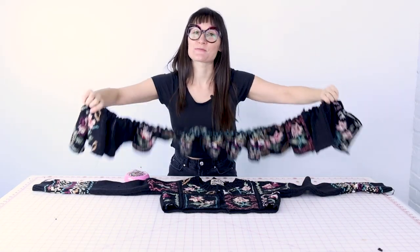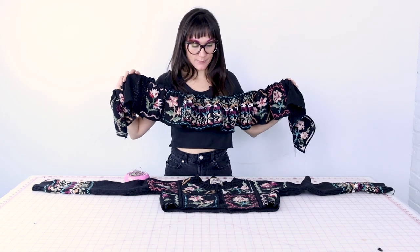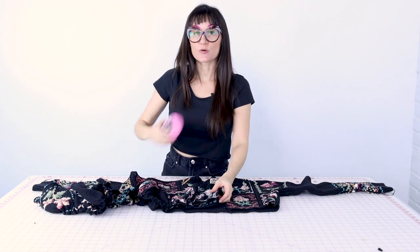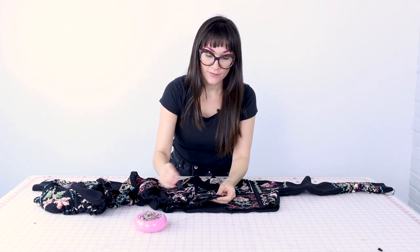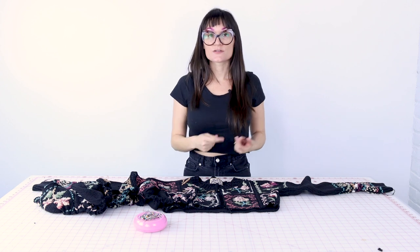Now that you have that piece all gathered up, it should look something like this — it's really starting to come together. So now what we need to do is attach the ruffle to the bottom of the sweater. We're going to be placing right sides together and pinning it all the way around. You want to make sure you leave the very front of it flat for at least the first inch, because we're going to be putting a ribbon there later and turning it to the inside to create a facing for our buttons and buttonholes.